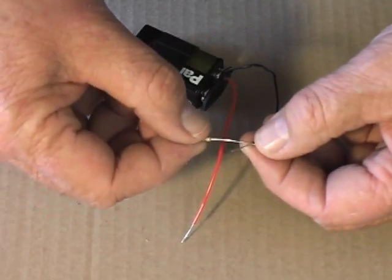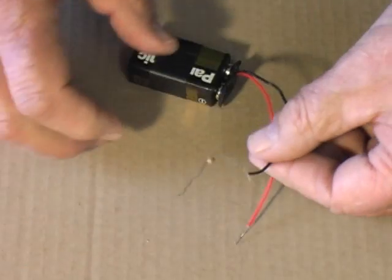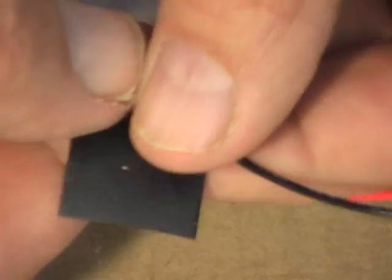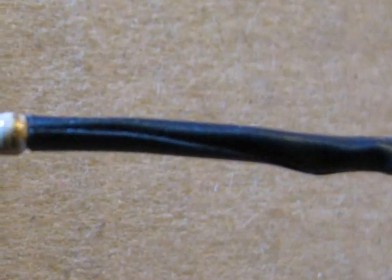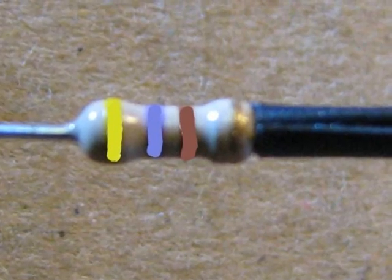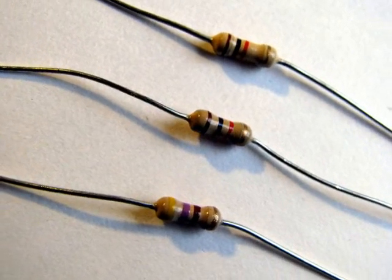To complete this simple power supply, connect a 470 ohm resistor to the black negative battery lead. You can twist the two leads together and then tape them, or if you have a soldering iron, you can solder them together. Use electrical tape to cover all bare metal on the connection — this will prevent an accidental short circuit. A 470 ohm resistor has the color bands yellow, violet, brown. If you don't have a 470 ohm resistor, use any resistor between 470 and 1000 ohms.